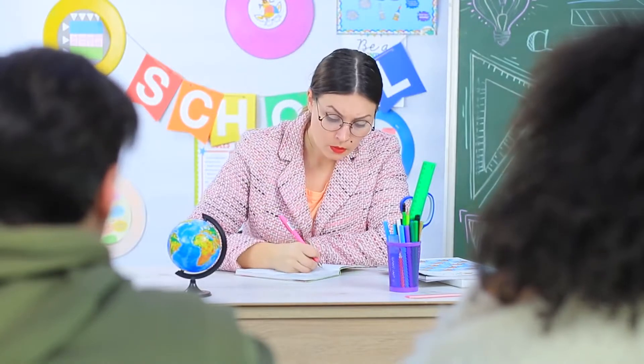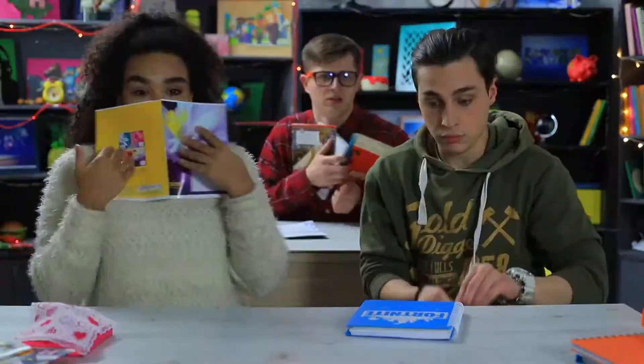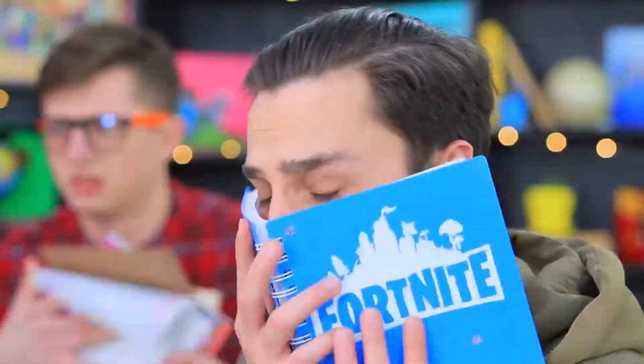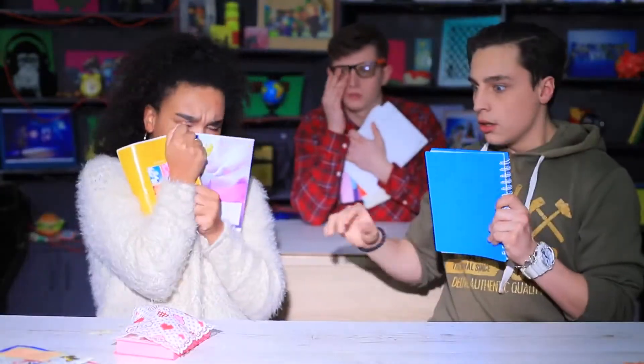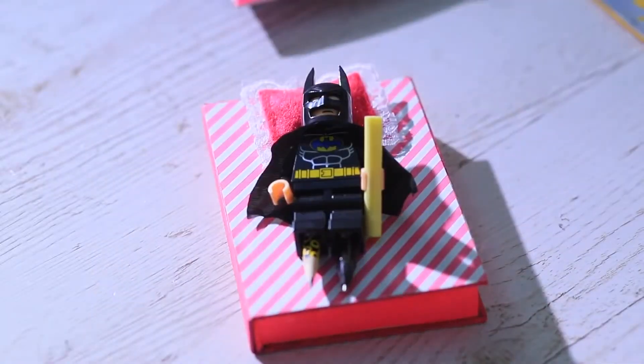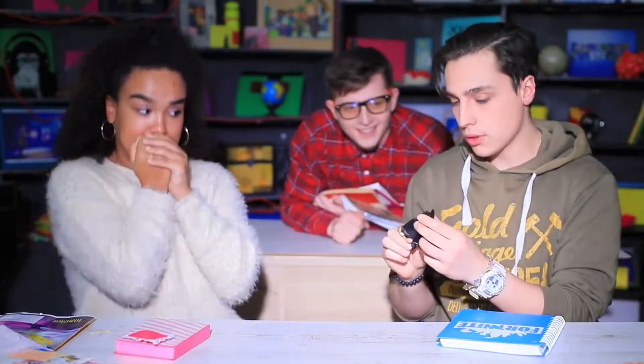Something strange is happening in class! All the pens are missing and the light starts flashing — everyone is frightened to death, even Miss Smith! Someone call the security guard — we have a bat in the room! Suddenly a ray of light shines on the bed — there is somebody under the cover! It's Batman! Don't be afraid — the dark knight is on our side!